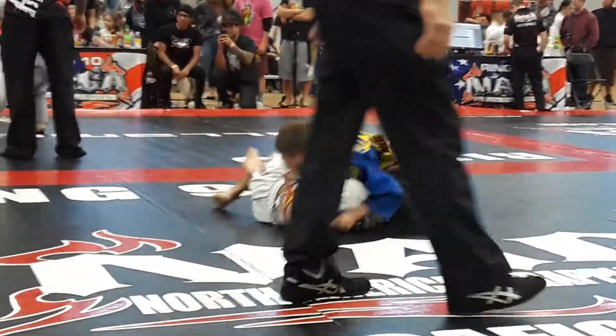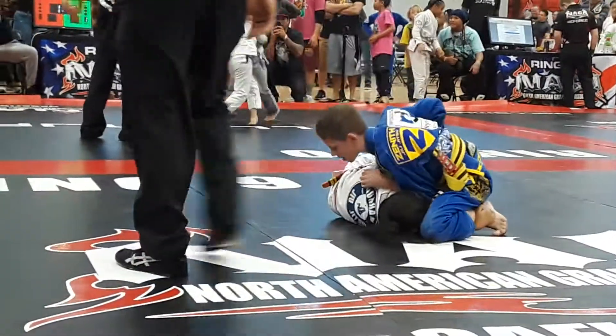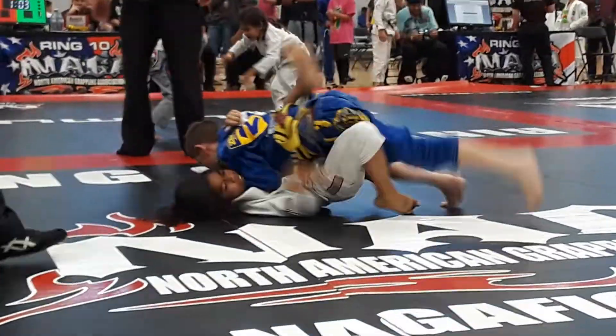Lock it down. Hold that. Now start working that arm. You gotta under-hook that arm with your right arm, underneath his elbow. Underneath. There you go. Keep that arm trapped.